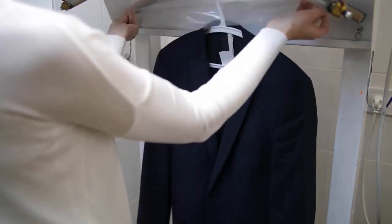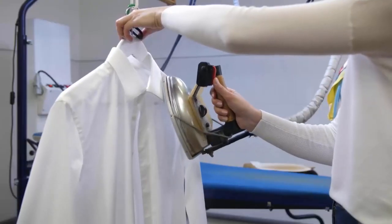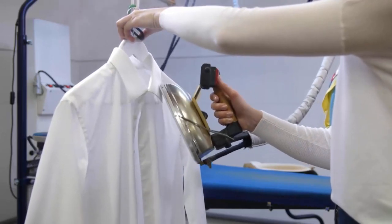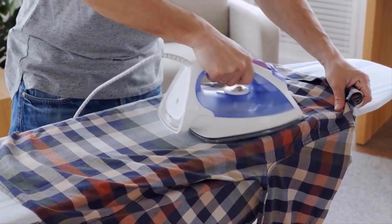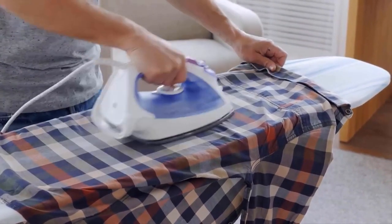Dry clean only garments require special care to maintain their shape, texture and overall quality. Ironing dry clean only clothes requires a delicate approach to prevent damage and ensure that they look their best. By following these easy steps, you can safely and effectively iron your dry clean only garments.